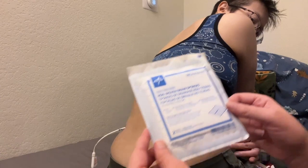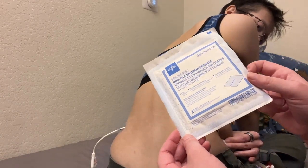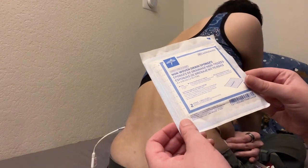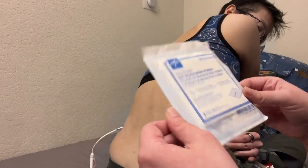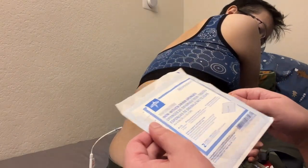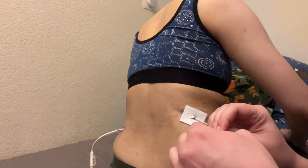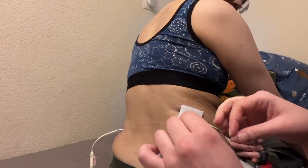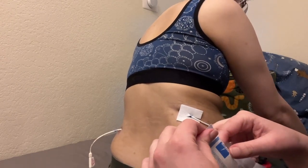The next part I'm using is a non-woven drain sponge, 4x4, but you can use any kind of dressing you want to cover it. This particular product doesn't matter; it's entirely personal preference. Gauze is a thing you could use here if you wanted.